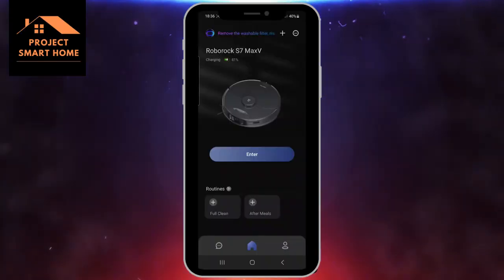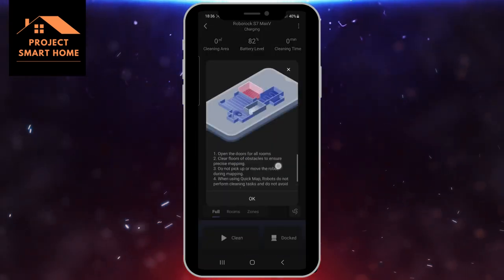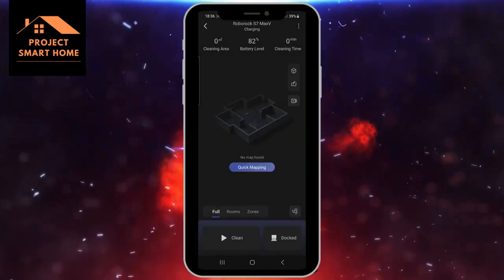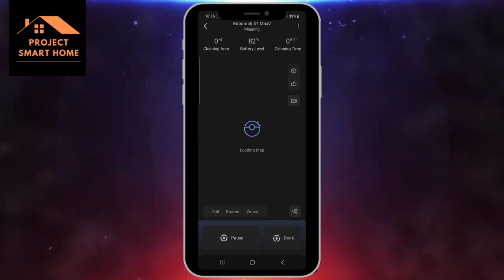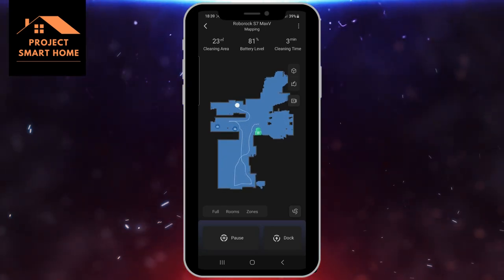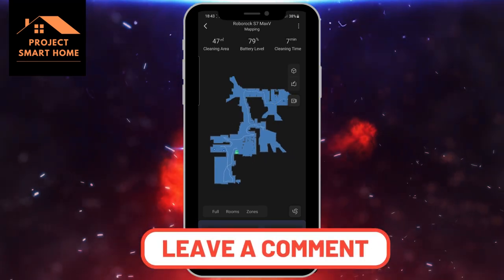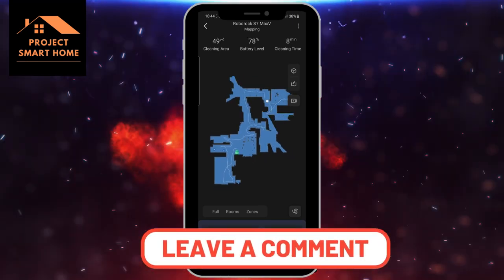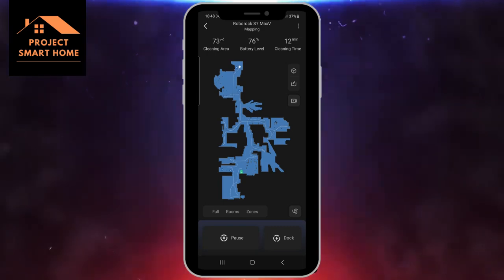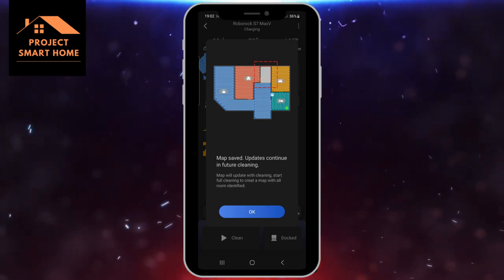Once the app's up and running, the first thing the app wants to do is do a quick mapping run. What you need to do is follow the instructions on the screen — basically go around the house, open the doors, pick all the obstacles up off the floor, and then set the vacuum off to do a scan of the house. I've sped this process up on screen in the interest of time, so it's literally going briefly into each room and scanning each room to map out the house.